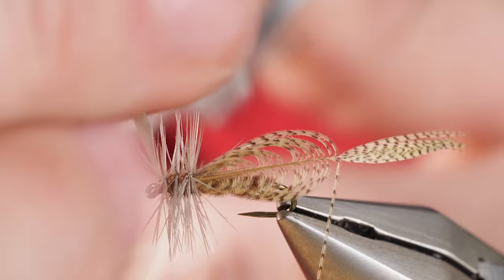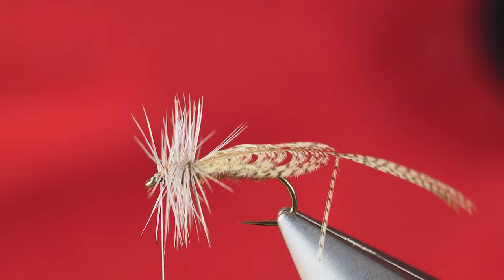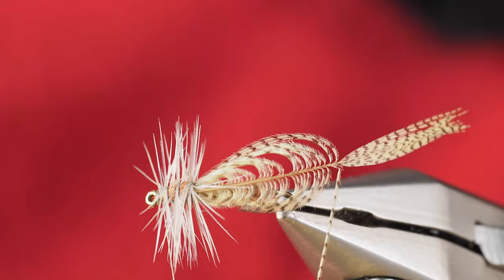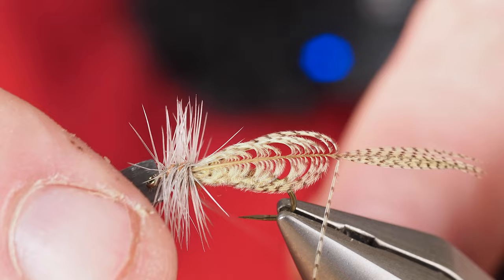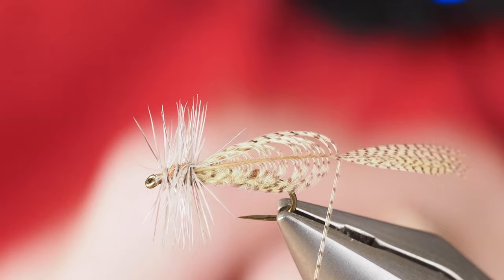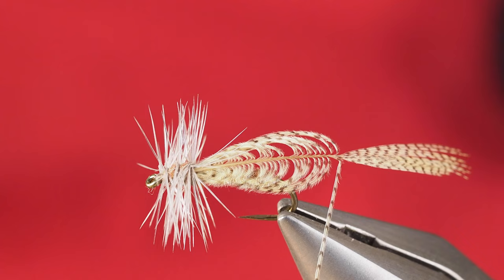I'm going to grab my scissors and cut this hackle on the front off as close as I can where the stem is against the shank of the hook. I'll set that hackle aside because I can probably use it to tie a few more flies. With that, I can now cut the thread. I use this tool on the opposite end of a loon tool — it kind of looks like a regular screwdriver head, but you can just touch it against the thread and it breaks it off, making a much closer cut than scissors ever could.